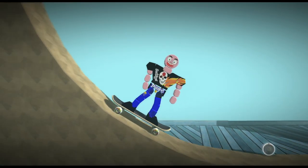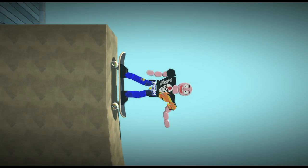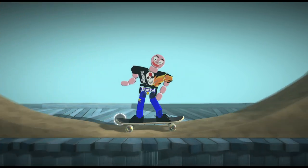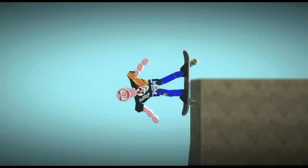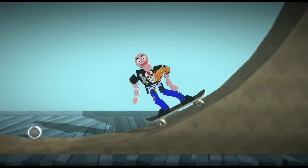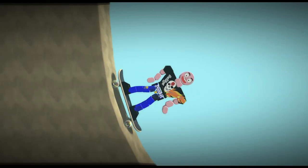Alright boys, welcome back. Today I'm going to show you how to skate. This is Skating 101. I like this skateboarding game because you can just do tricks like this. See that? That's called a shoulder mount. I'll show you some other tricks.